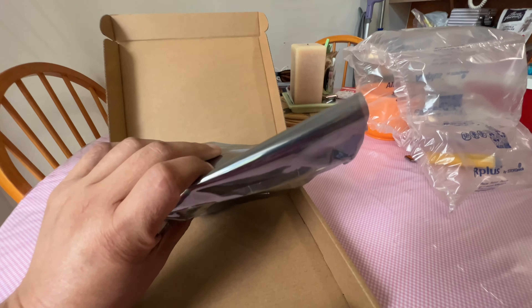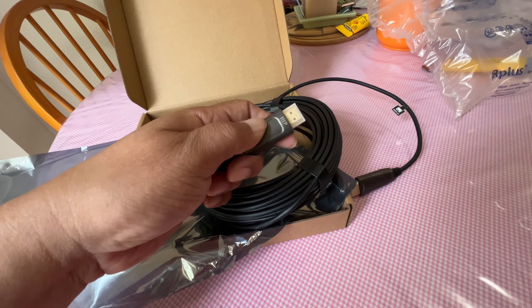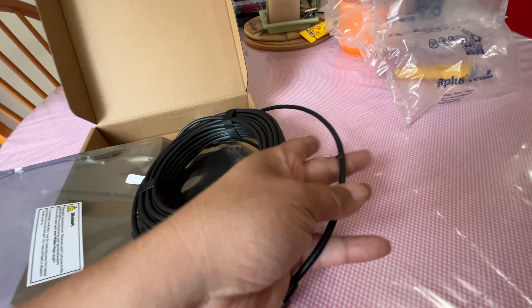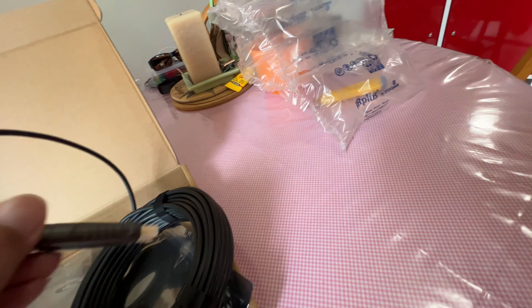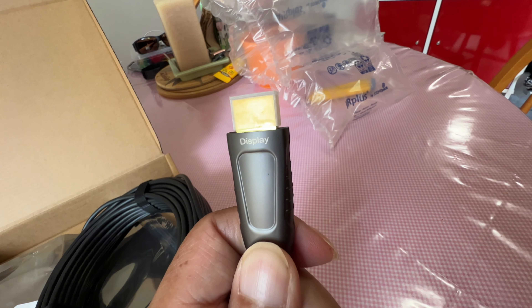That looks interesting. Looks pretty nice. Made of metal. Same here. What's this? It says display. Oh, it says display here as well, so the tag is not really necessary.